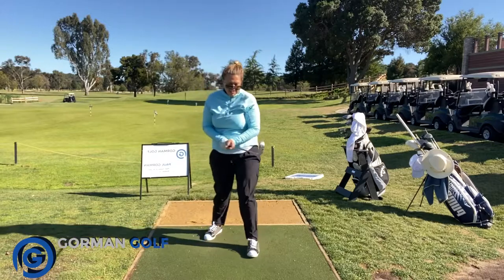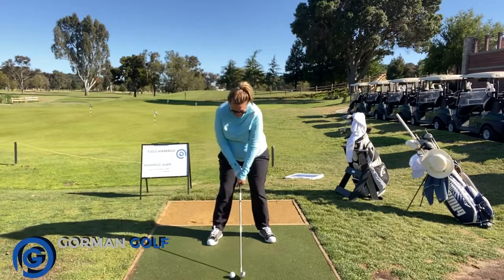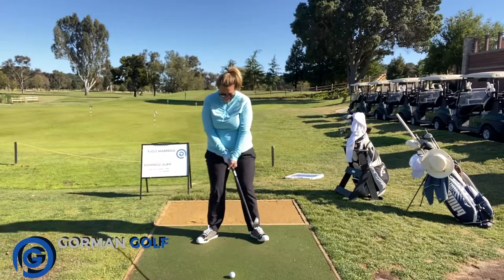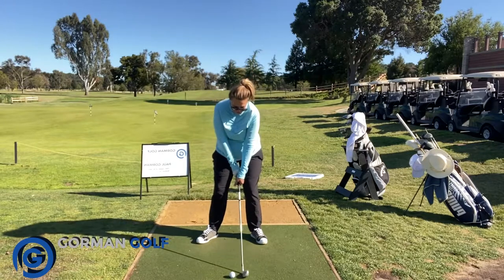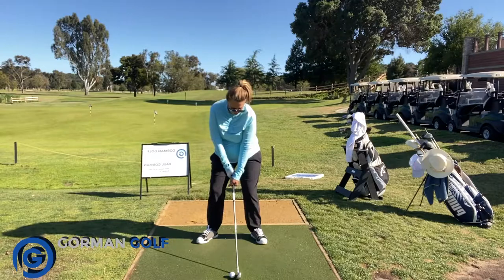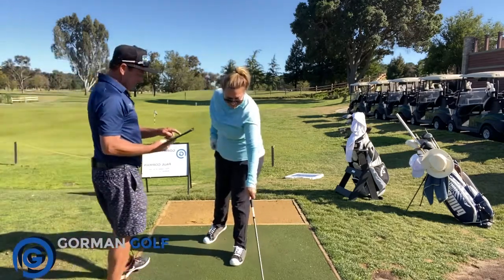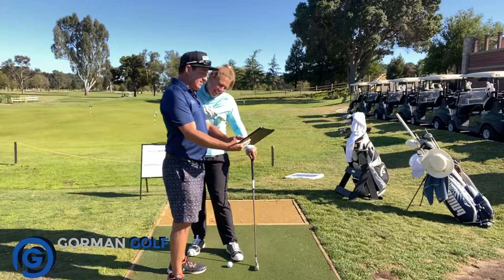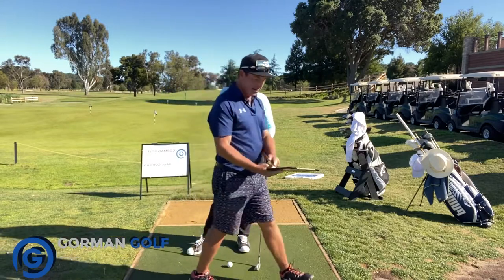Very nice, feels different getting over to that left foot. There were too many things in my head to remember — I always concentrated so hard on my arms I forgot about the feet. Grip's good, head's over the ball. Wow, that's totally different! Look at the head there — it's right over the golf ball both ways. Look at your follow-through, it's much improved.